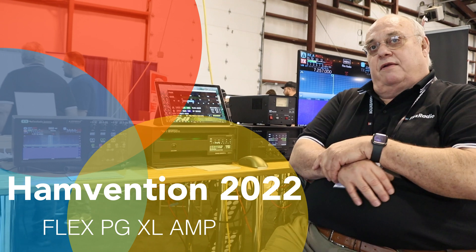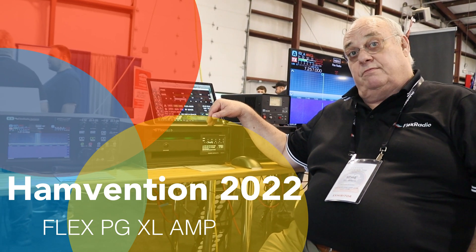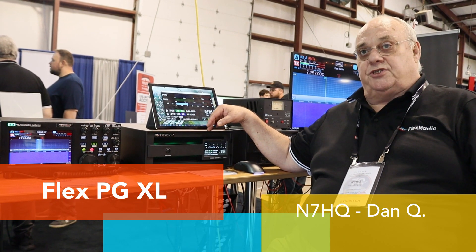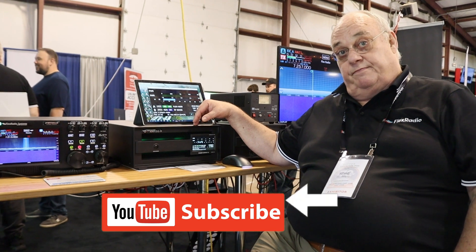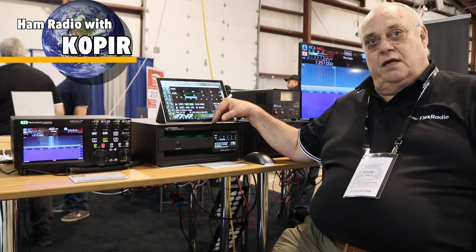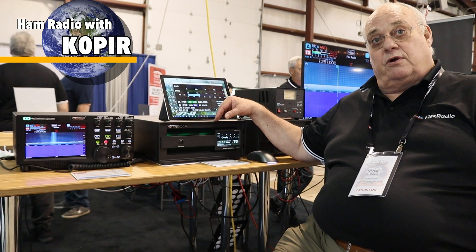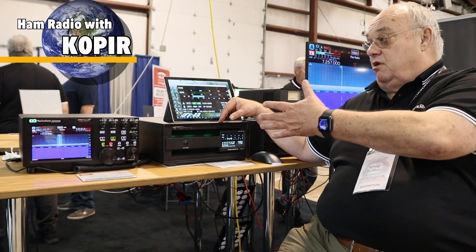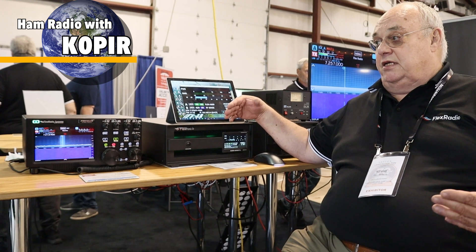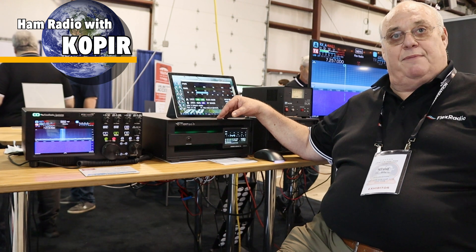We're here to talk about the Flex Radio PGXL Amplified Power Genius XL. It's a full legal limit with headroom radio, so it'll give you 15 dB of gain. It's set up for SO2R, so if you're doing SO2R and you have one of our radios, it's literally plug and play. The only thing you need to connect this up with our radios is what I call power, pipe, and coax.